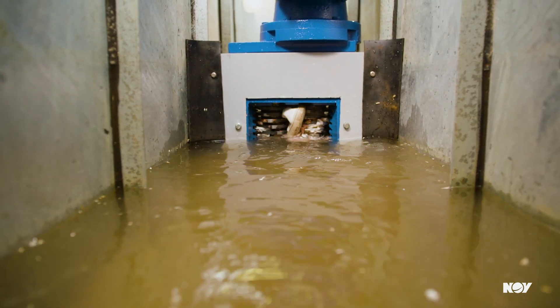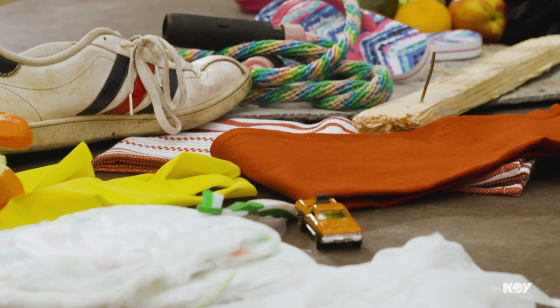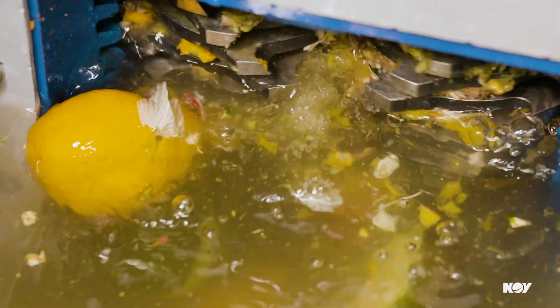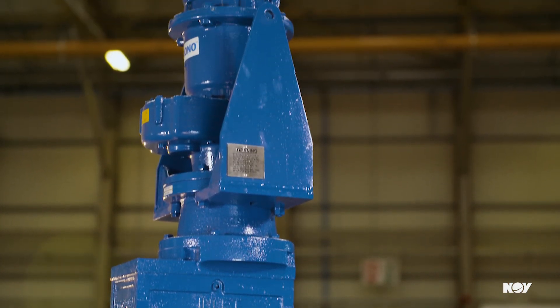Easy to install and maintain, the Series A Muncher allows for effortless disintegration of items such as plastic, clothing, leaves, and bio waste. In the event an object is too strong to initially pass through, our built-in overload protection technology